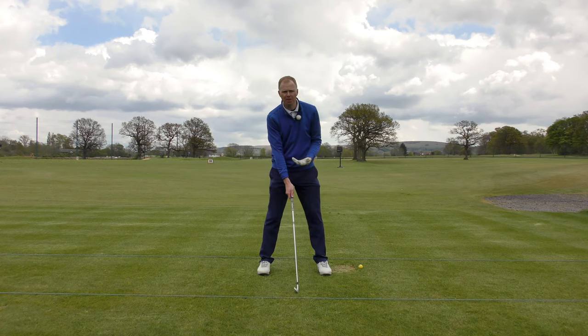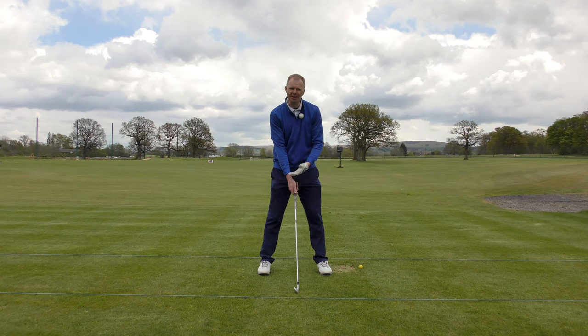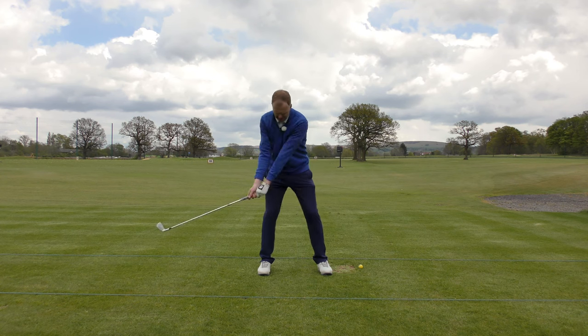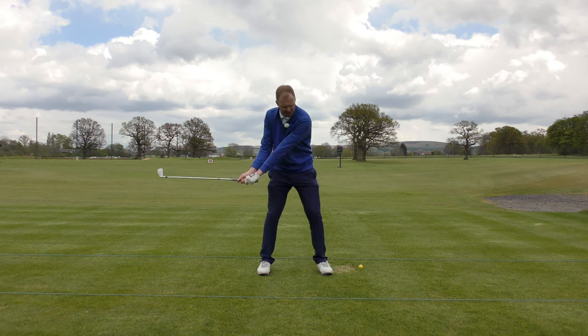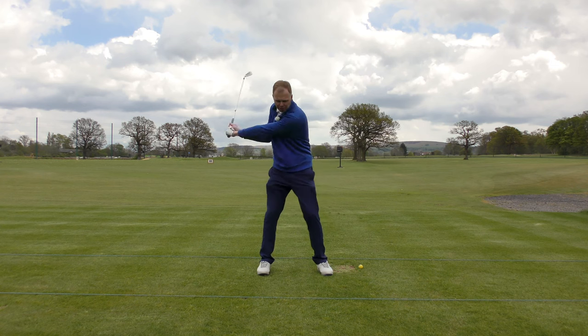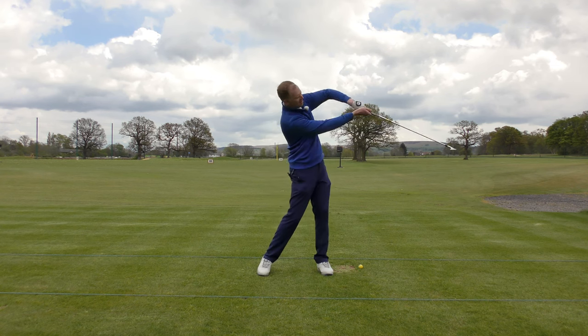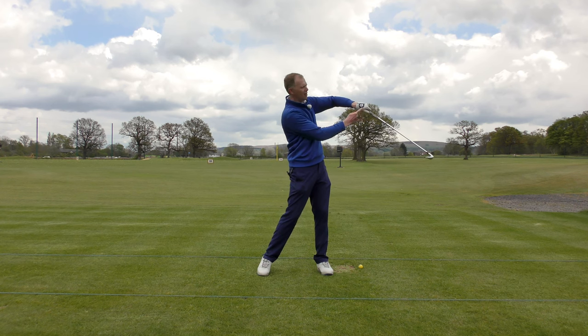So if we can stop that happening — we want to hit the ball straighter — we clearly want to square the club face up better, we want to release the club better, and we want to improve the speed of the right hand and get it releasing the club. We need to see more of this releasing action. You'll often see good players release through impact, while high handicappers who slice the ball will be here without the release.